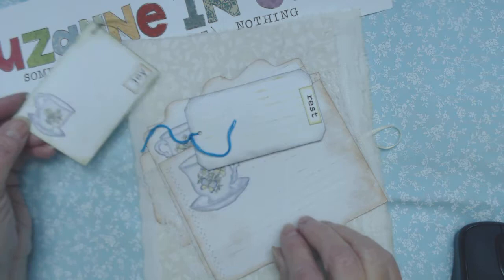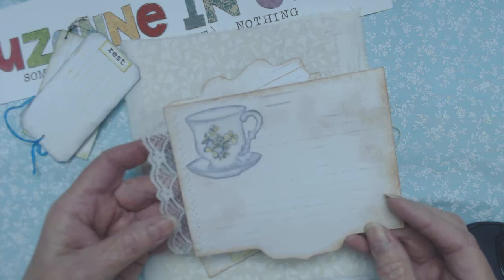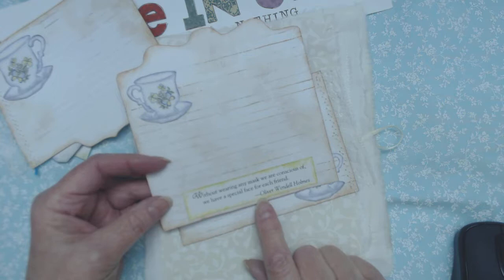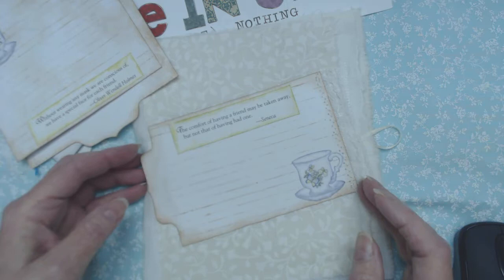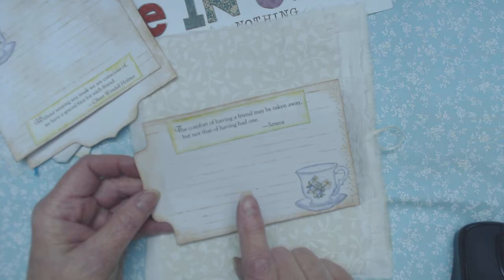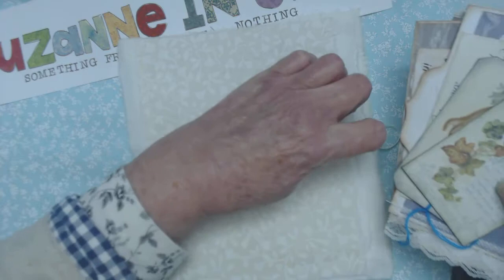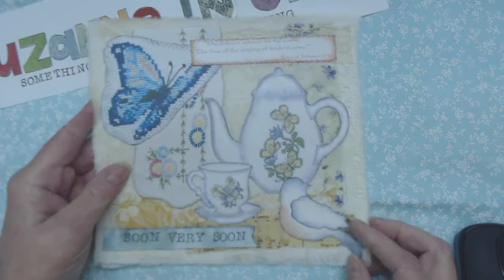Here's another one — same thing with just a tiny little thought-provoker on it. Another teacup, and of course you can see I sewed lace on the edge of two of these. This sentiment was out of an ideals book, I believe, and teacup again — gives the impression it's a whole set. And then a saying about a friend: 'The comfort of having a friend may be taken away, but not that of having had one.' That's good. So they were friends and worked together for many years. Those are the little tags that go in the pocket and Regina will write a personal note on the back of one of them.